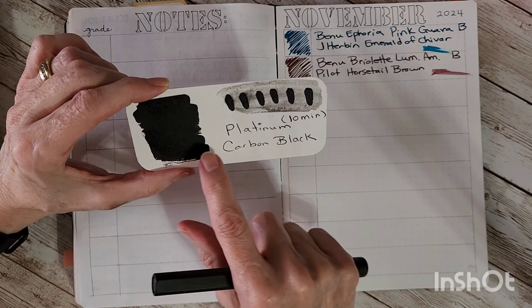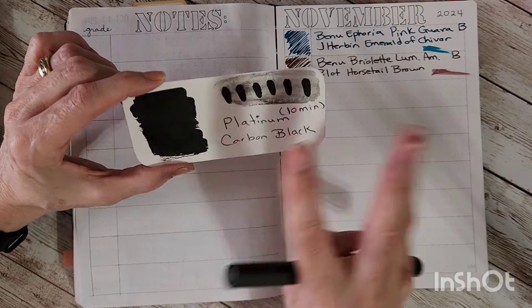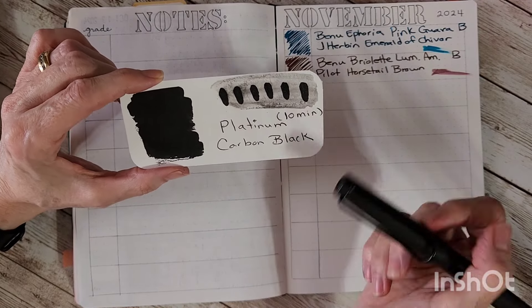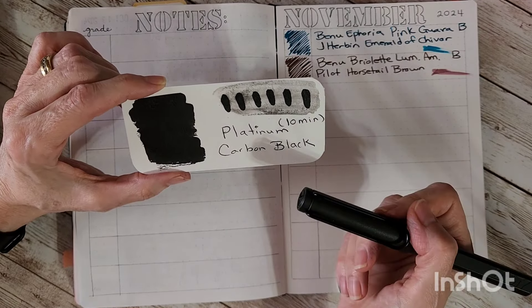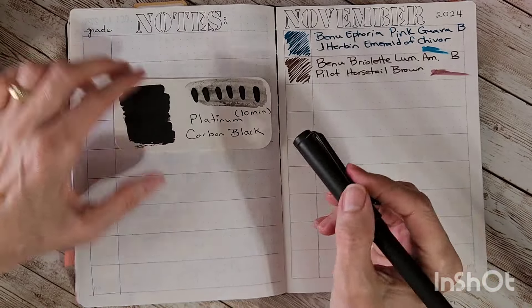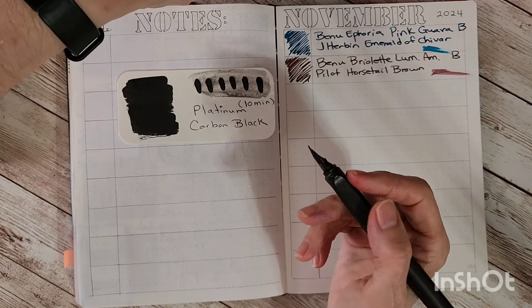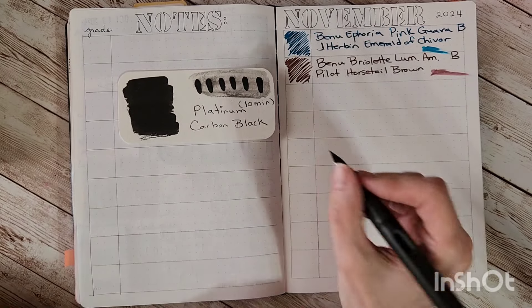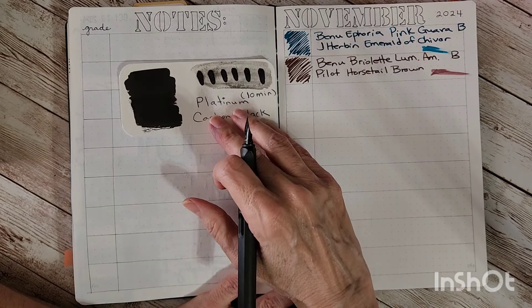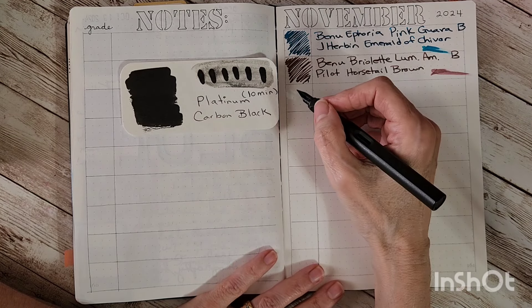I let the ink set for 10 minutes. I had tried something else and it smeared all over, and I know this is a very permanent ink. So it's just a matter of, with a paintbrush, putting that much down — I've got to do some more experiments to find out exactly where it falls. And suddenly I'm having no issues.